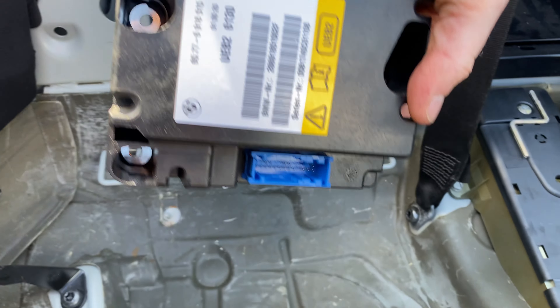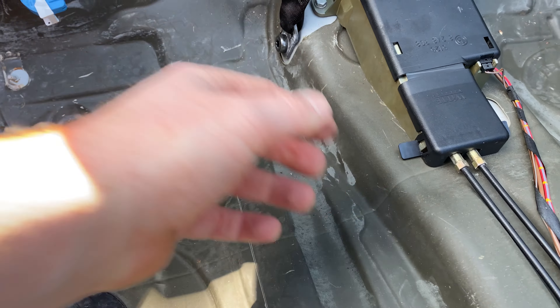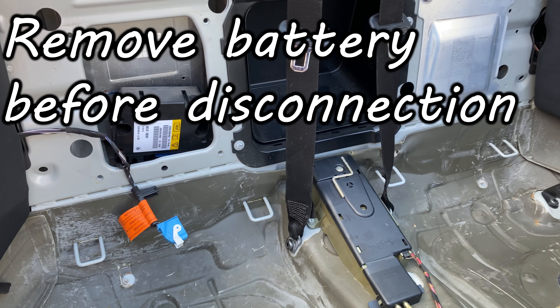The module is held in with three bolts in this orientation. They're held in with T30 protection Torx, so you need the special socket. Remove them and just push this tab down. Before you remove it, please disconnect your battery so nothing goes off accidentally.